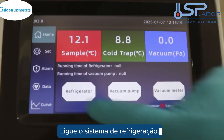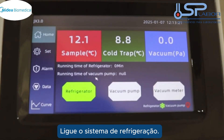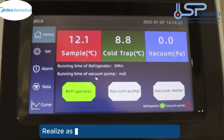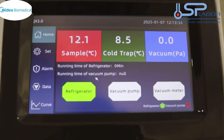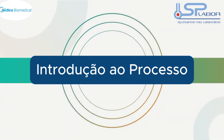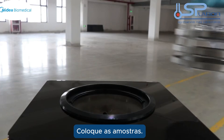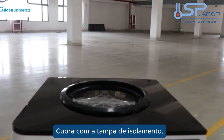Turn on refrigeration. Perform pre-freezing operations. Put in the sample and cover with the insulation lid.